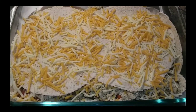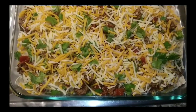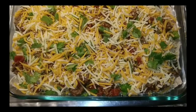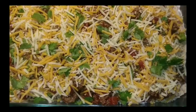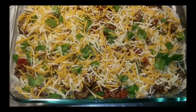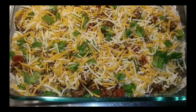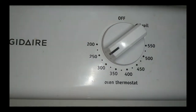I got the cilantro diced up and in with the cheese. I added some meat on top, some cheese, and some cilantro. Since the pan is thin, we're gonna cut the oven down from 350 to 275. We're gonna cook this with no foil on top — just let it roll slow. I'm gonna make another smaller pan with the leftovers and just make two of them. All right, 275.